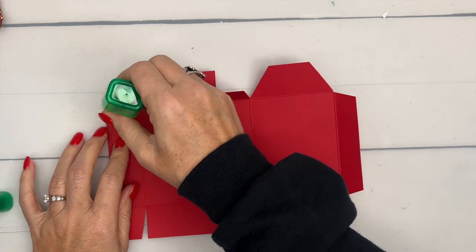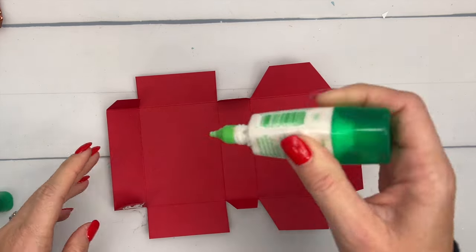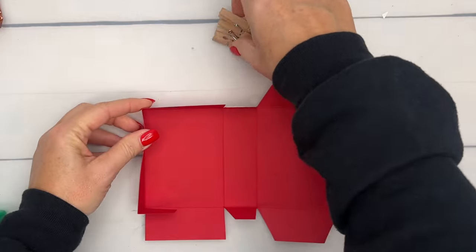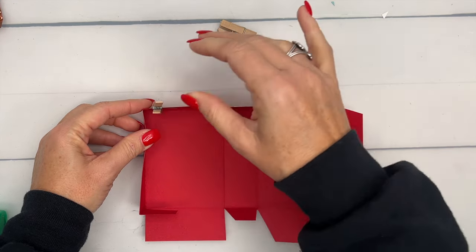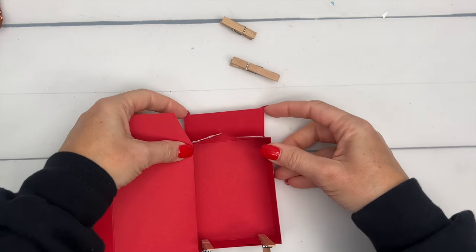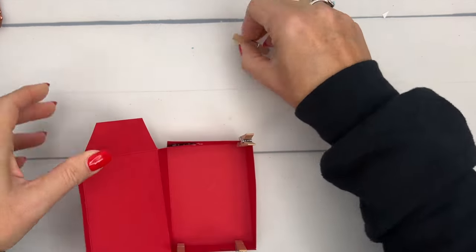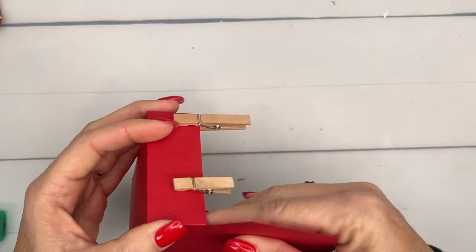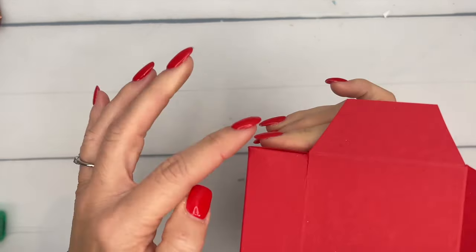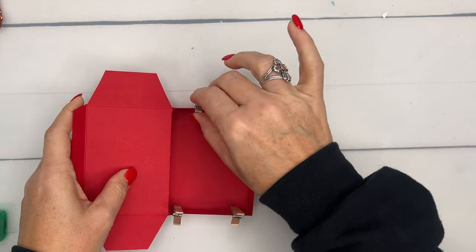Grab your adhesive of choice — mine is liquid glue. I live in a very humid climate and find liquid glue works best for me. Tear and Tape would be great, as would Stamp and Seal Plus. Put adhesive on the outside of those squares and fold them into the inside side tabs, making sure the edges line up and are square on those corners. Put clothes pins there to help get a good seal — you really want that tab to be flush. Set this aside and let it dry.